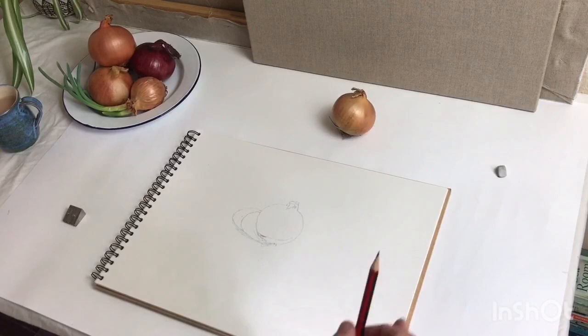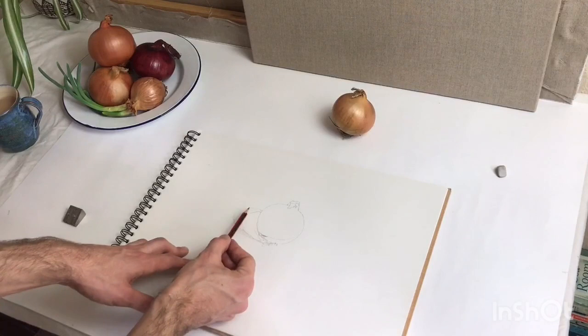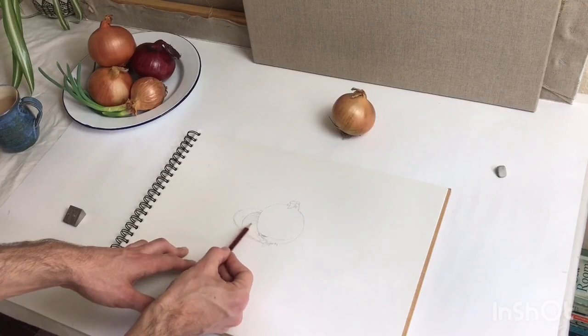Stage two will be about achieving the sort of light effect, and that's tone — establishing tone. So I'm going to start quite broad again. Let's start down here on the shadow, because that's nice and simple. I'm just going to show you some hatching.